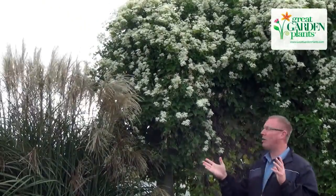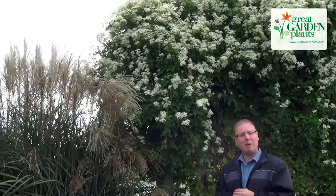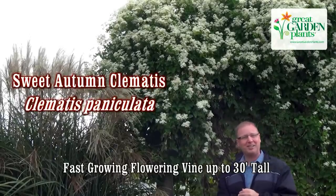Sweet Autumn Clematis in full bloom now in the early fall garden, from Mary and Chris here at Great Garden Plants. We hope you have an awesome gardening season.